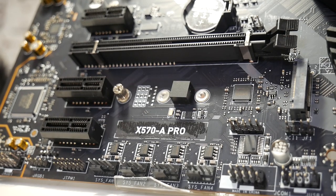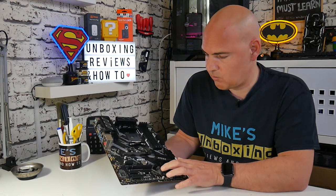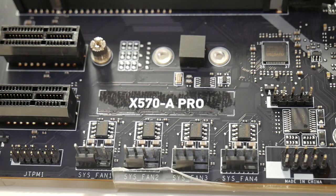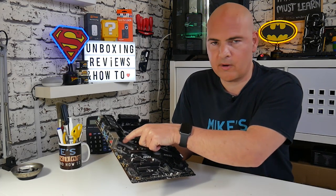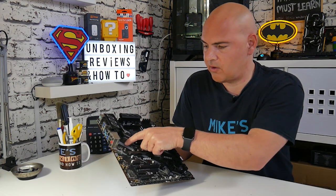Just above, there are chassis intrusion connections and a CMOS reset. There's also an additional PCI Express Gen 3 NVMe or SATA M.2 connection — so you can add another M.2 drive here, though this slot is Gen 3 maximum, whereas the top one is Gen 4. Next up is the COM port connection, which you will probably never use. And then there are four PWM-style fan headers all in a row, which may or may not be beneficial depending on your setup.